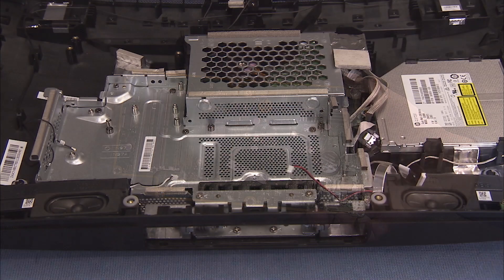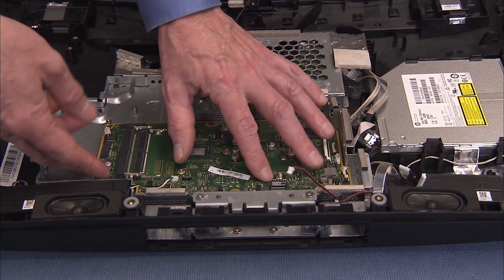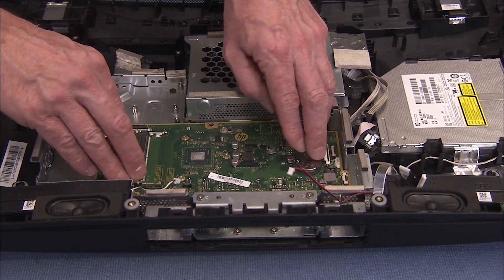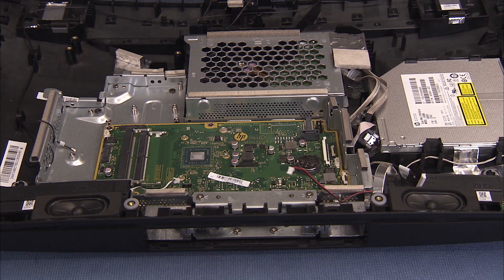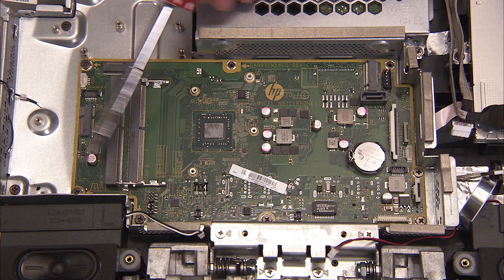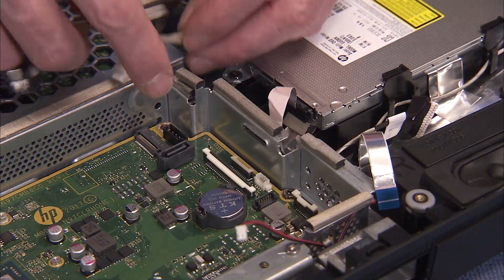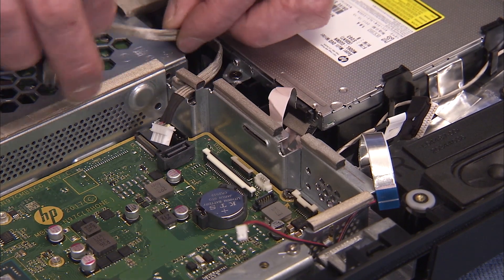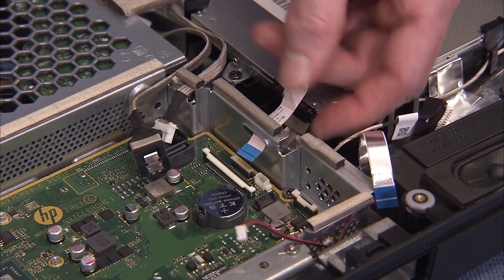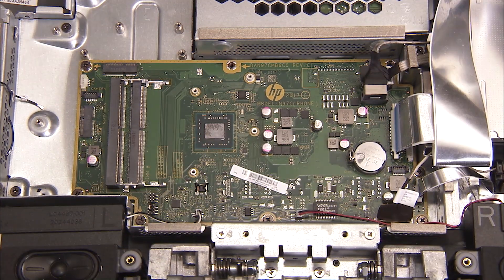To replace the motherboard, align the screw holes on the motherboard with the standoffs on the rear cover and the rear panel connectors into their rear cover cutouts. Replace the six Phillips number 2 screws to secure the motherboard to the motherboard shielding. Tuck the hard drive cables and other connectors into their cable guides at the sides of the motherboard shielding. Reattach all system connectors to the motherboard.